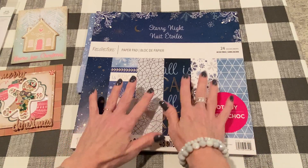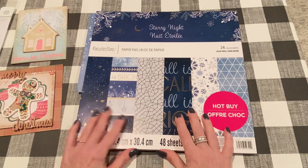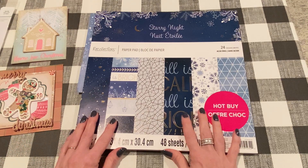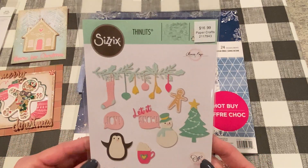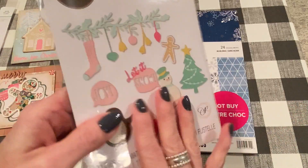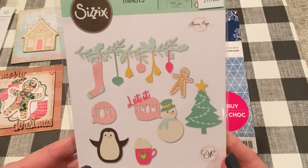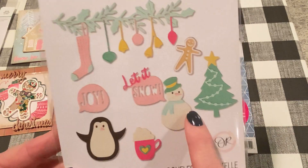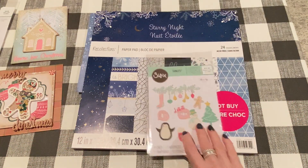My final project is using Starry Night, which is a beautiful blue, white and gold paper pad. Like I said before, this takes me out of my comfort zone, but I like the challenge of that, so I was excited to work with it. I also used this new die set from Hobby Lobby — it's a Sizzix Thinlits called Christmas Joy. I know a lot of us have been picking this up since it was on sale last week. I just love all the different holiday icons here. For this one, I used the penguin, the snowman, and the snow and joy dies.